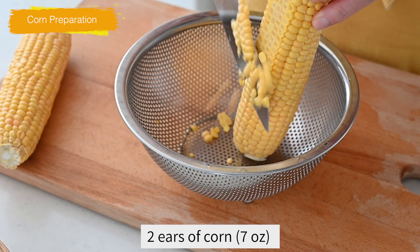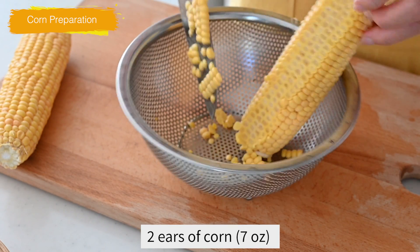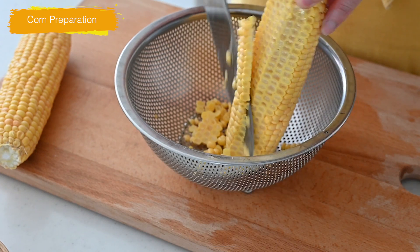Cut the kernels from the cob and place them in a bowl, and be careful not to shave the cob.